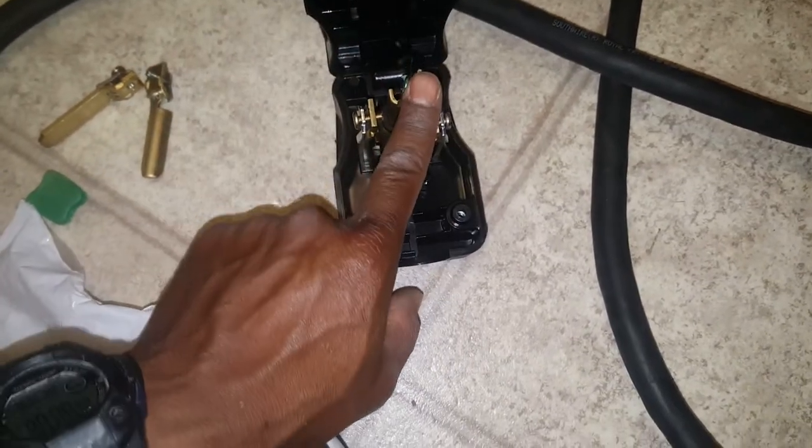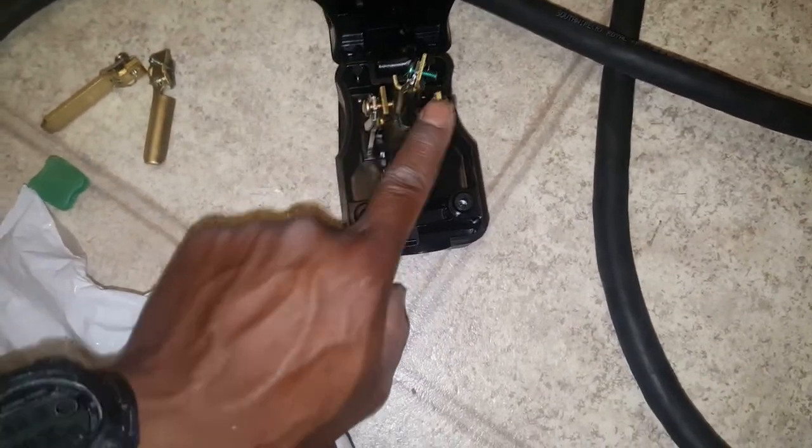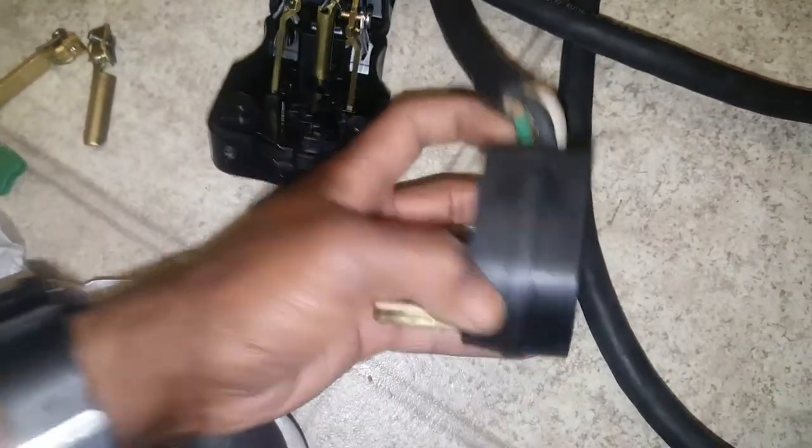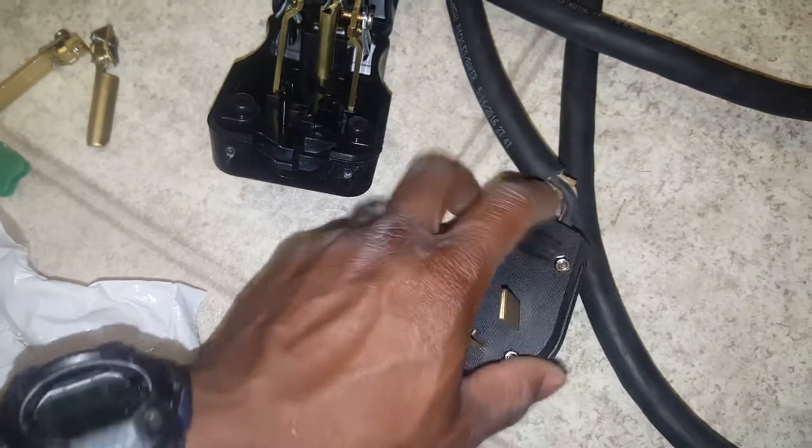Turn this one to the outside as well, and you'll push them all through. This is all you need for your air compressor to run — ground, power, and power. Same three wires that I had on my compressor. If you look on your compressor that takes 220, these are the three wires: power, power, and ground.